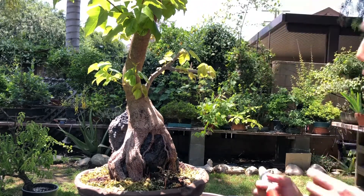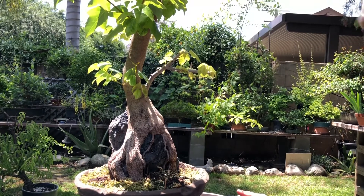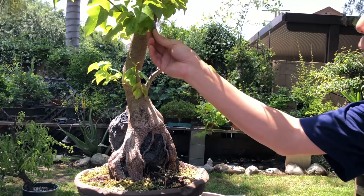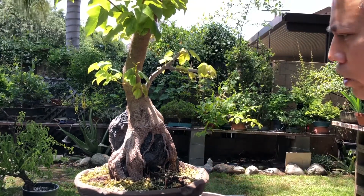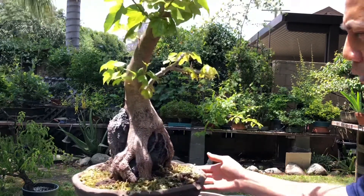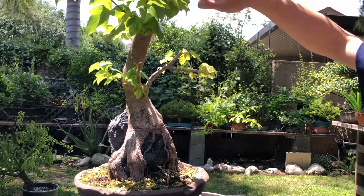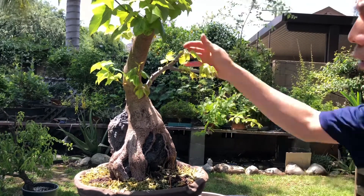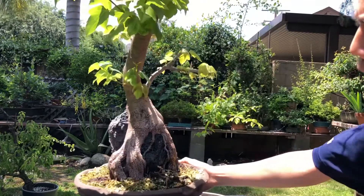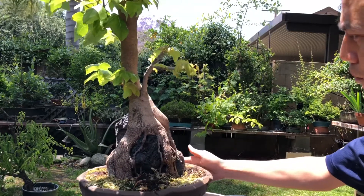So again, this is a root-over-rock, about seven years from creation. I don't remember the name of the species, but this is an evergreen, really thick leaf type of maple, been growing on the ground for about six years, put it in a Grimm Grimmel Nambun pot, which is like a freeform pot. The tree is extremely tall. This is the front — nice melted roots over this very hard basalt.